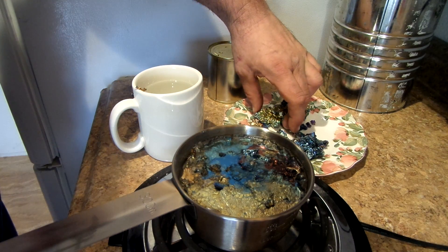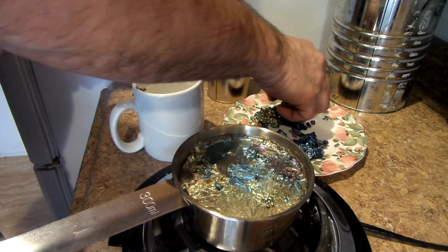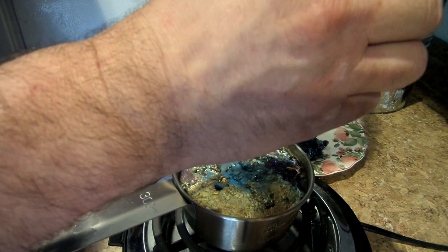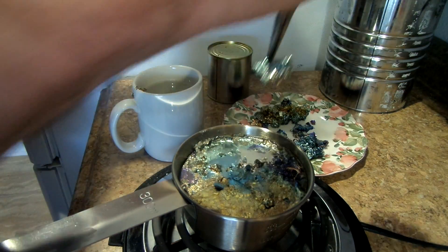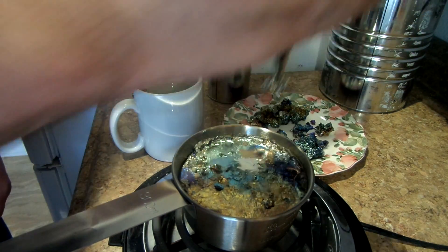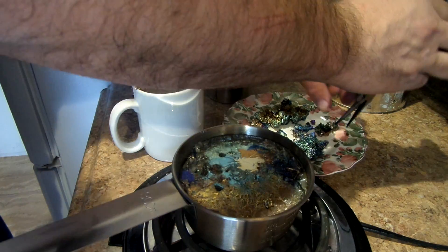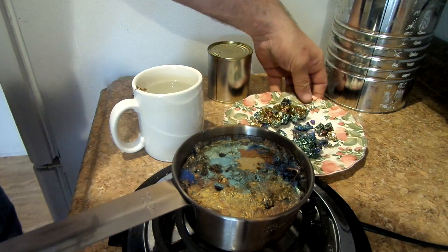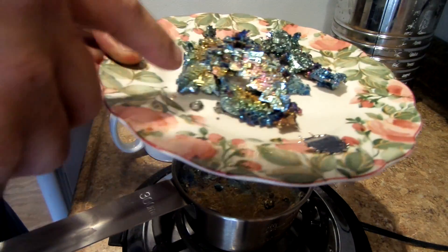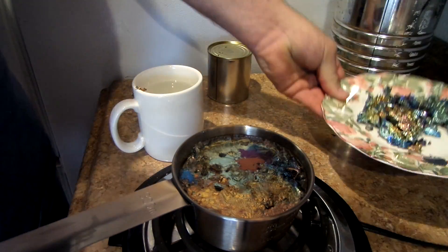Oh, that is so beautiful. I just want to turn it over and look at the rest. But here's some more here. We'll just have to pick through them and see what I get. Oh, you can see that coloring — see how it's just all different colors there. It's just wonderful.